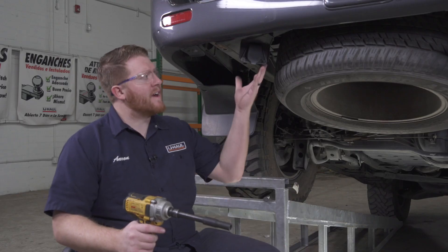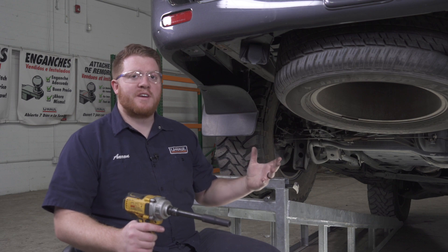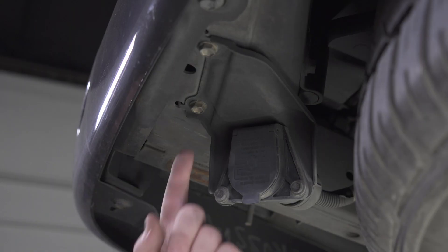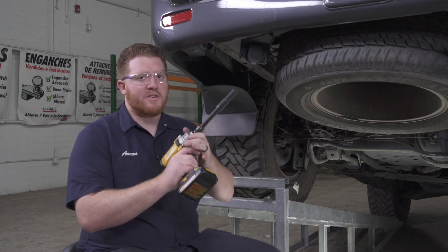Now if you have the factory trailer wiring installed on your vehicle, we're going to need to lower this temporarily while we bring our hitch into place. This bracket is held in by two bolts and we're going to remove those using a 12 millimeter socket.